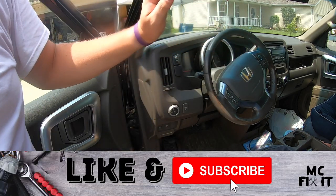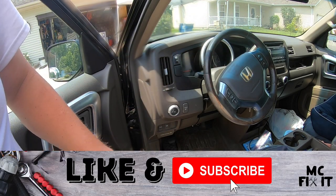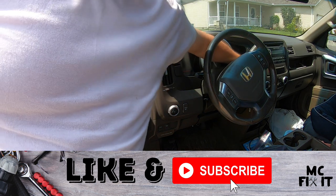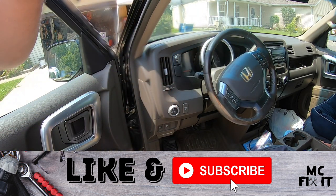Go ahead and turn off your car and you're ready to rock and roll and get back out there in this summer heat. Thank you guys so much for watching. If this was helpful, please go ahead and like and subscribe, and comment if you do have any questions.